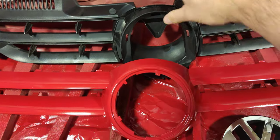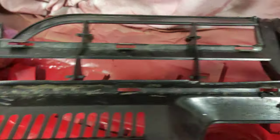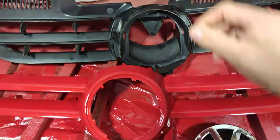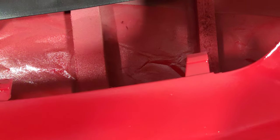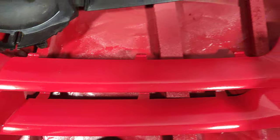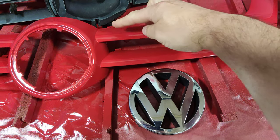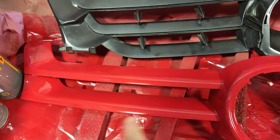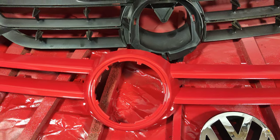The problem with the grill is there are a lot of lugs on each side and you've got to ease it off really carefully - it's really tricky to get off. You can see all these little plastic lugs. All you can do is start at one end and lever very slowly, loosening them with a very small flat screwdriver. Do the same on the other end and then the middle bit comes off.